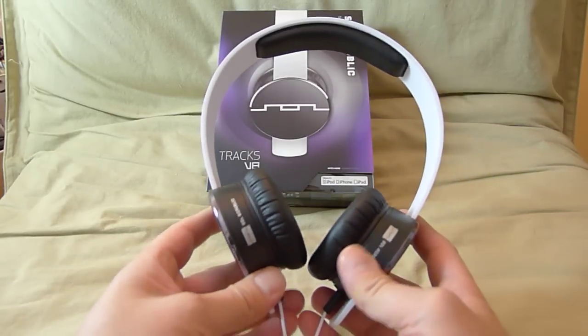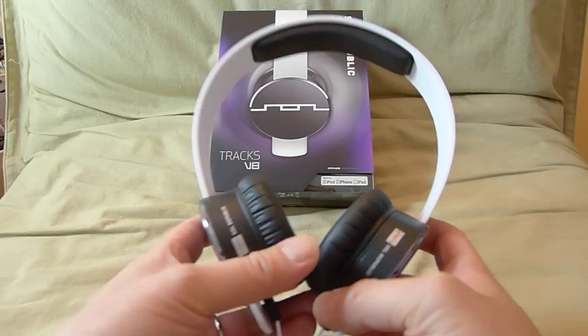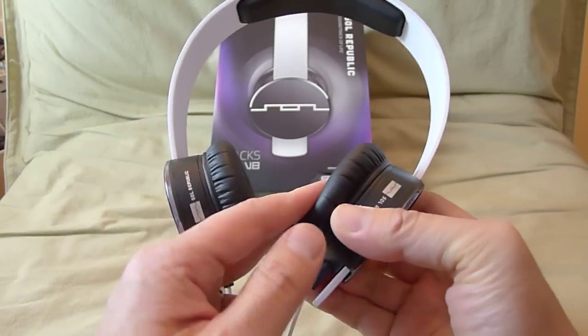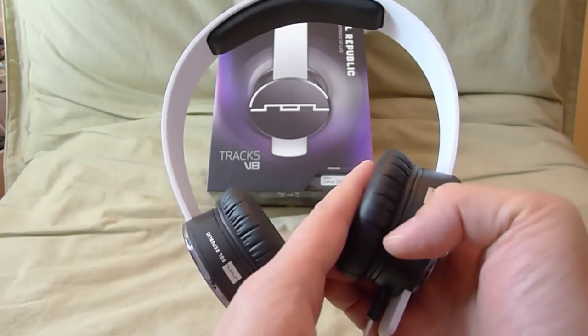Comfort on this guy is very, very high. I find this to be perhaps one of the most comfortable on-ear headphones I've used. The headband has very good padding — it's a memory foam padding. The ear cups are super soft. They do rest up against your ears, so it's an on-ear design, not an over-the-ear.